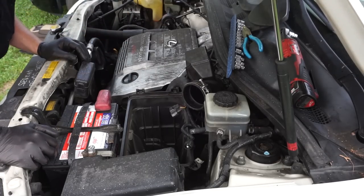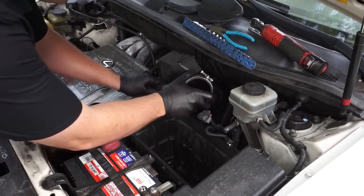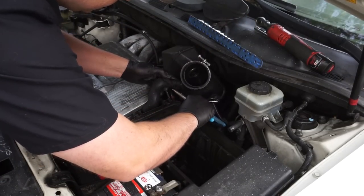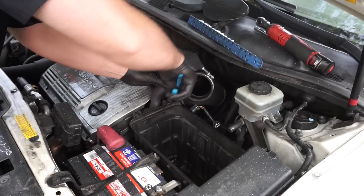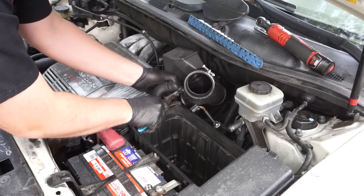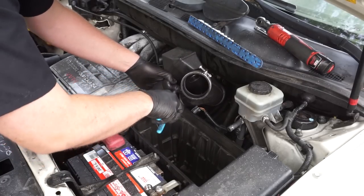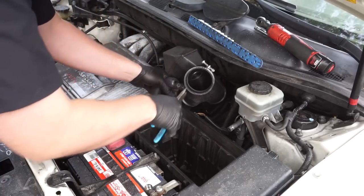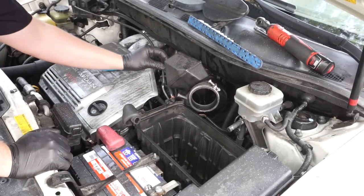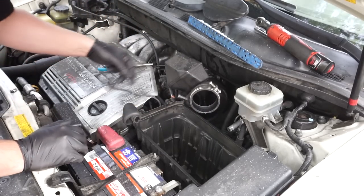Now we'll start removing these pieces. The first thing is to remove this hose — there's a clamp, so grab needle nose pliers, twist it in a direction you can grab, clamp together and move it out of the way. Twist the hose itself and remove it. Then there's one other little vacuum hose right over here with no clamp — just pull that right out.